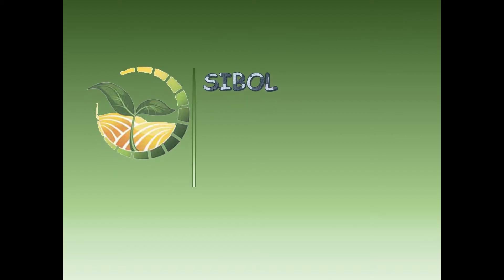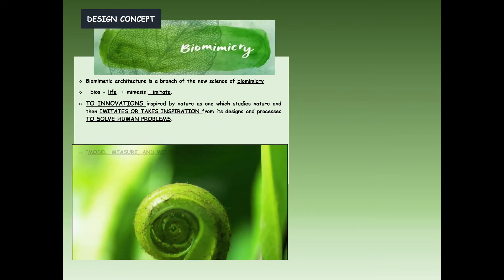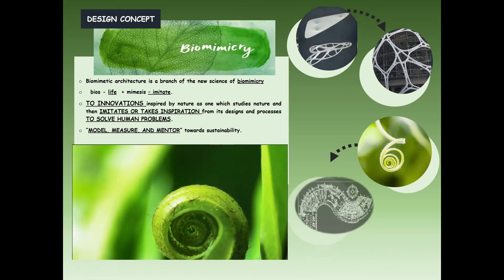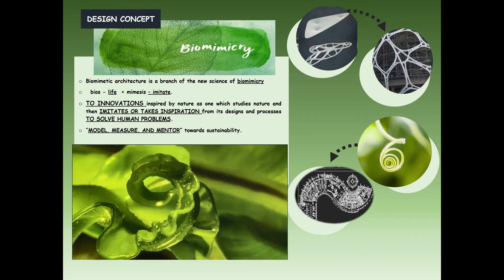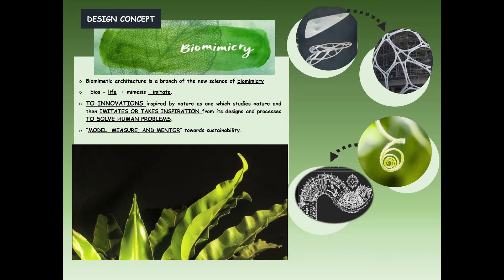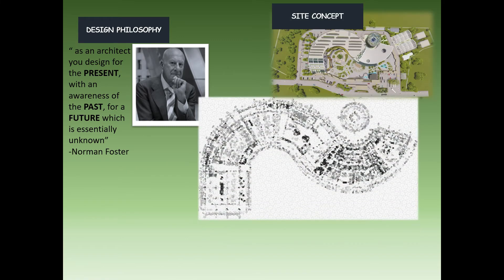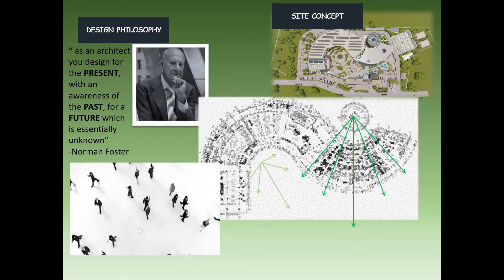The project, named SIBO or PAG SIBO, represents the vision of the project to be the future and model of a modernized farm. The concept was primarily mirrored to innovations inspired by nature — studying nature and imitating or taking inspiration from design and processes to solve human problems, serving as model, measure, and mentor towards sustainability. The design philosophy is applied by designing in the present with relevance to the past and considering the future. The rotating lines set the adjacency and boundary of different site elements, while curve and S-lines guide the circulation and harmonious flow inside the structure.